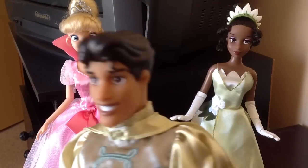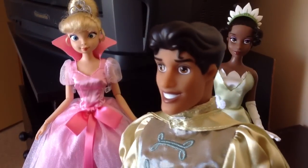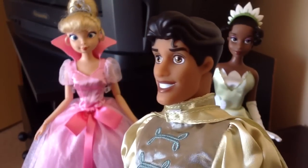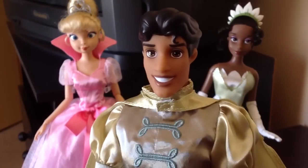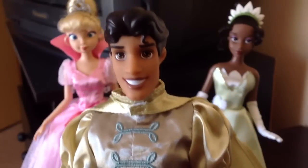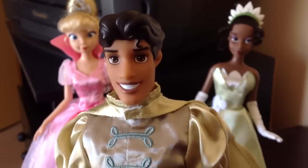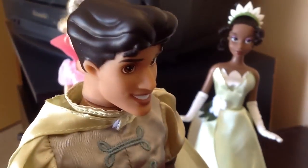So Prince Naveen — what can I say about Prince Naveen? Unfortunately, you don't get to see his face throughout the whole movie since he is a frog most of the time. But from what I can see, I think it looks pretty great. I like how they did the smile in there, and I also like how they even have little dimples for him. He has dimples — that's a nice feature. So I think face-wise it's pretty close, but I'm not really sure because I'm not the hugest fan of this movie, so I haven't seen it as much.